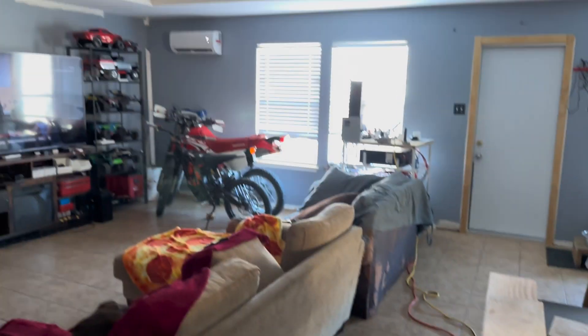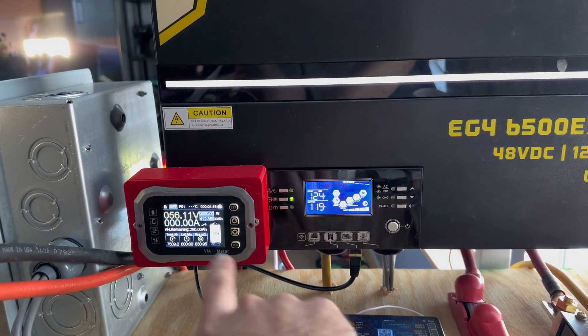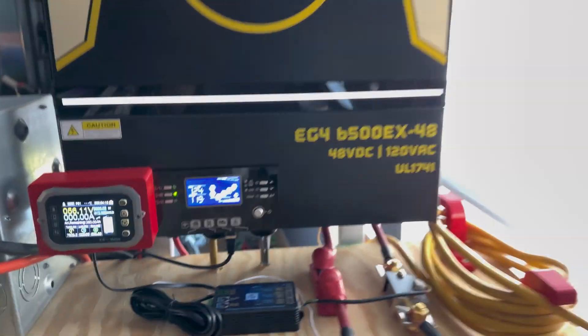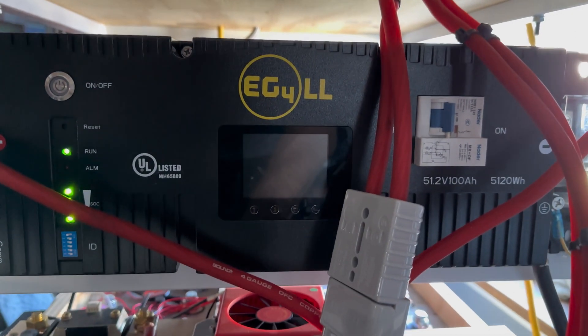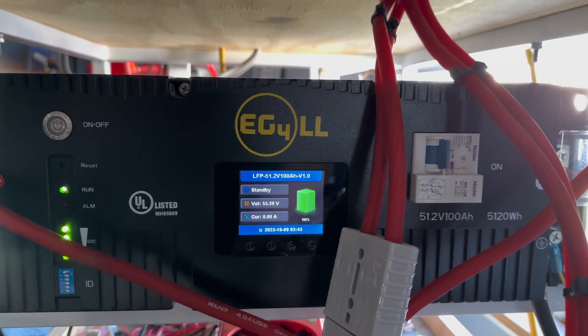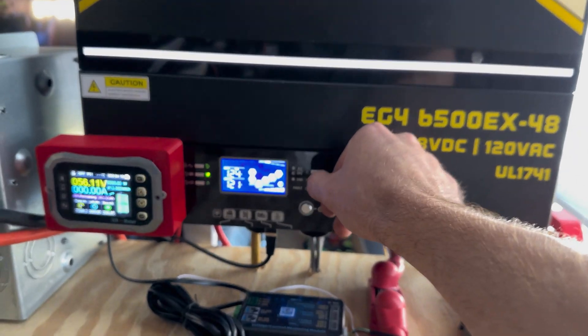I'd also like to point out we're not using any battery power — this is all being driven 100% on solar, so the batteries are just chilling at zero amps going in or out. The battery is at 100%, and this big battery down here is also at 100%.